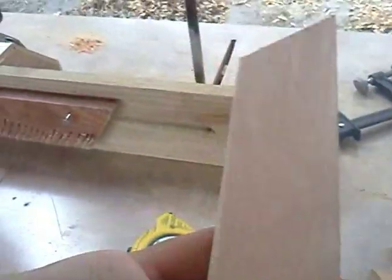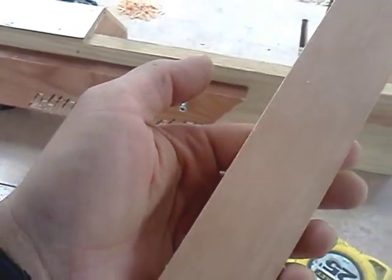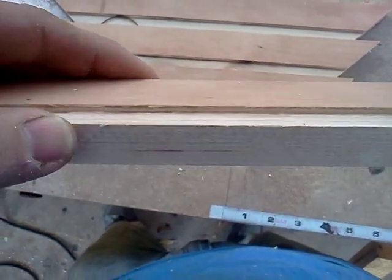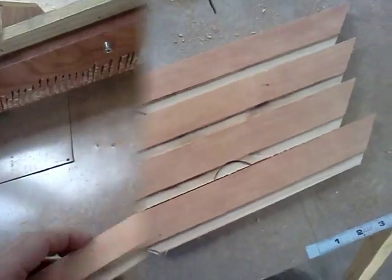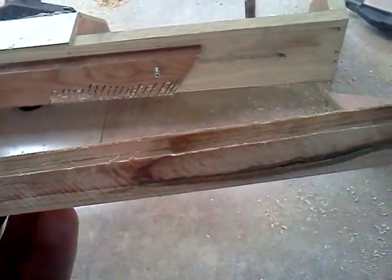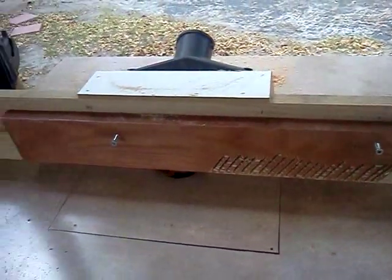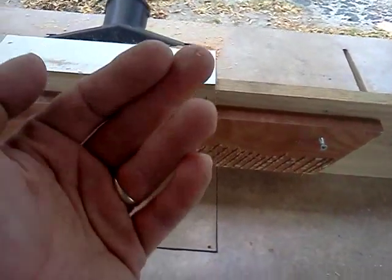Now I need to put the notch in each piece for the glass and the backer. I'm going to go ahead and route that. There's one pass. I probably need a new blade — it's getting pretty dull. I'm going to make another pass real quick. That's about as deep as I want it, a good quarter inch on each one. That's going to be the inner track for the glass and the backer. A feather board is always a good idea when you're routing, especially with a dull blade. You don't want the material popping up and hitting you.